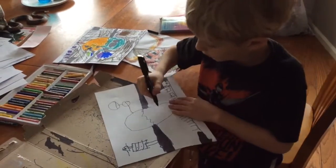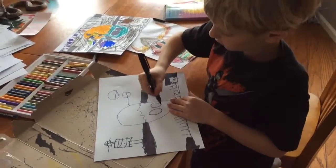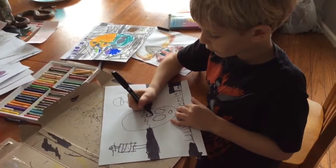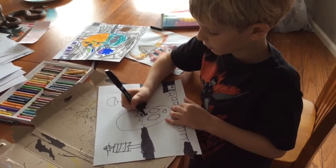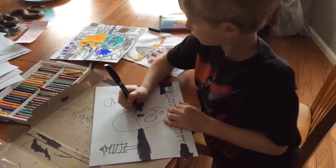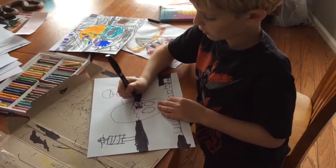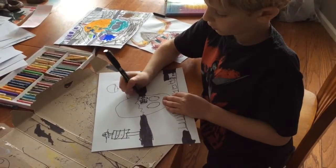Then you draw a bunch of circles inside of here. Then you draw a new shape, two straight lines on each line, and color them in, and a circle and a dot again. A straight line, and go down this way and this way, and down, down, up, up.